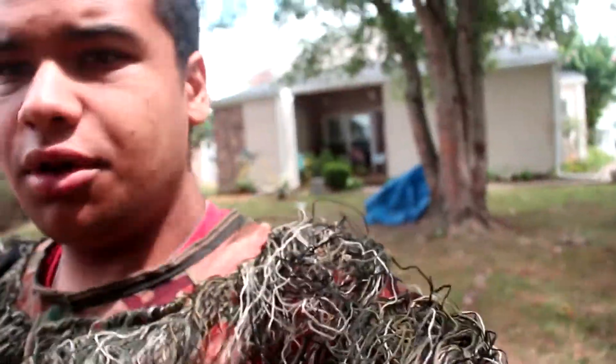Hello everybody, my name is Lucas and today we're doing a little bit of a different video. As you can see right behind me there are some bird seed things, and right in my hand we have some birdseed. I have a ghillie suit on — it's not the best ghillie suit, you can see through it, and I have a red shirt underneath that I probably should change.